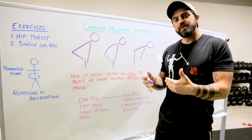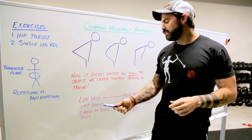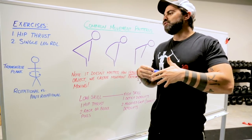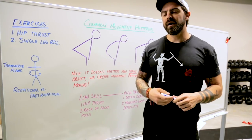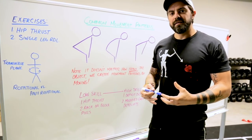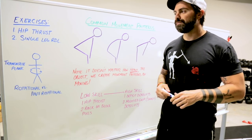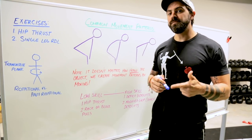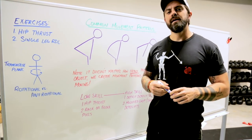Depending on where you're starting from, what we always advocate in our programming is moving from low skill to high skill. Assuming you have trouble moving heavy loads or have consistent low back problems, don't shy away from the deadlift. Modify it to accommodate your range of motion or starting point. Looking at supplementary exercises that help you deadlift better is a great way to build resiliency in your spine.